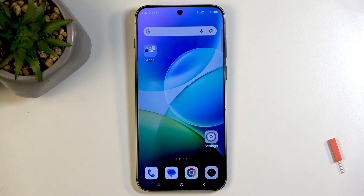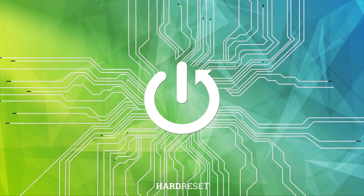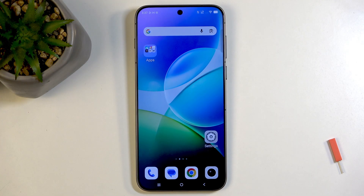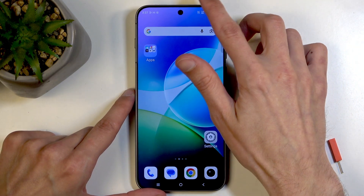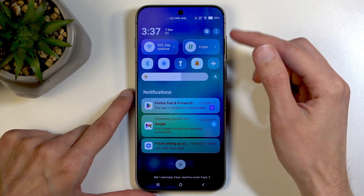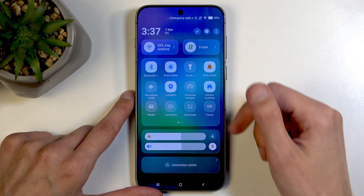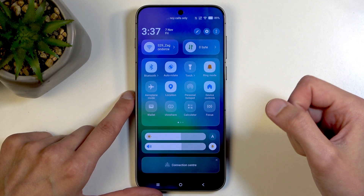Welcome. For now this is a Vivo X300 Pro and today I'll show you how you can enable and set up your portable hotspot. To get started you will want to swipe down from the top of your screen, which will bring down your notifications and toggles, and then swipe down once again to extend the list of visible toggles.